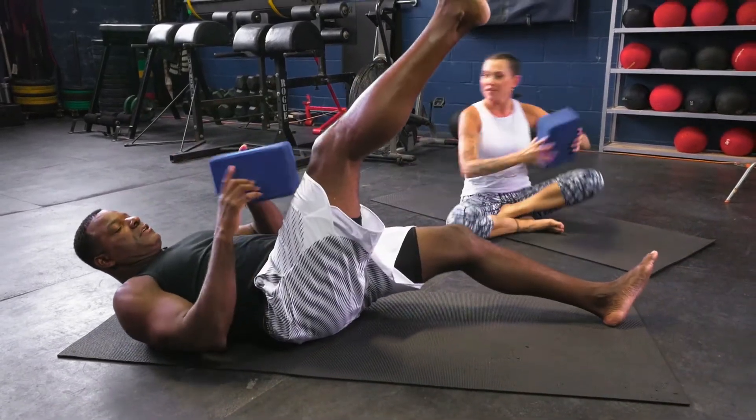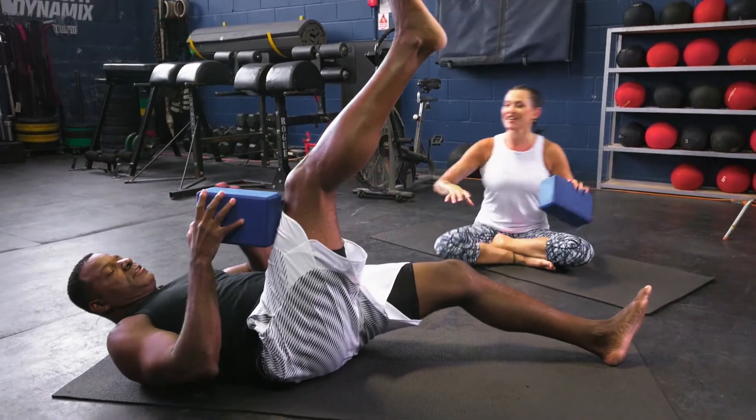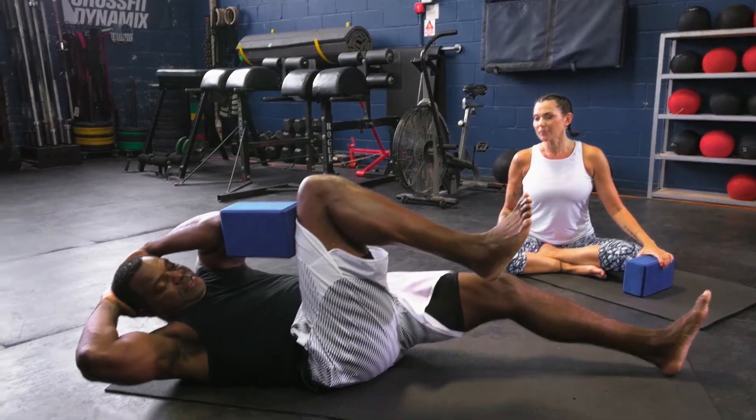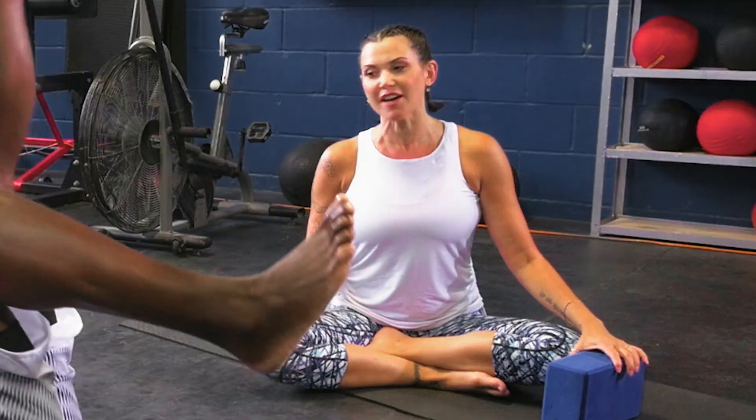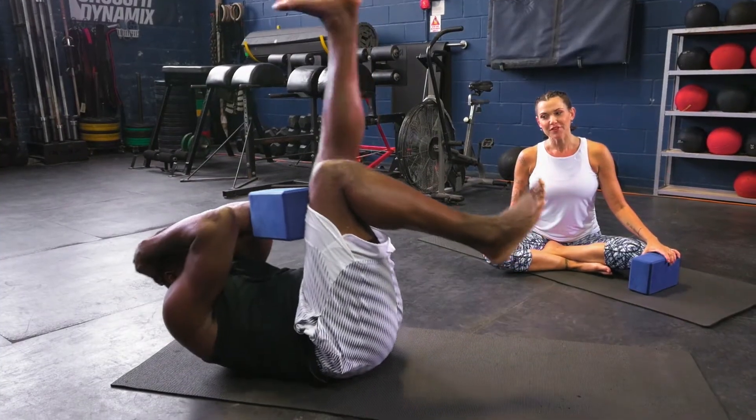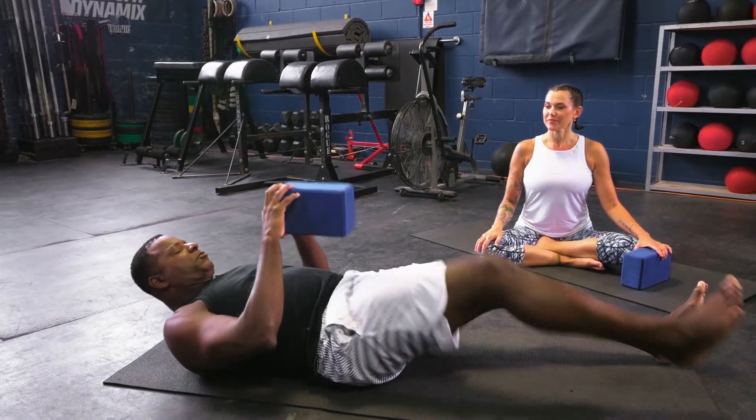So you went level one, you went level three. Bend that right knee — leg raise and crunch, squeeze that block. I don't want to see that block fall. Good, one more time. Switch sides. Wow, man, you feel all that.